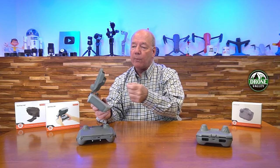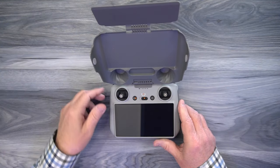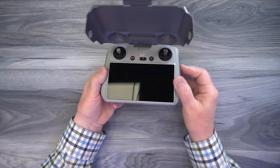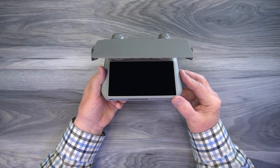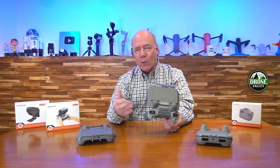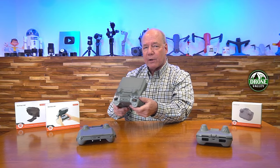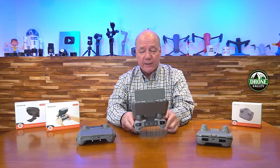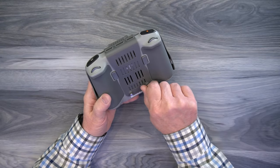On both of the RC models — not the RCN1, but both RC versions — there's another flip-down screen that gives you additional protection. That makes a huge difference when you're out there in the sun because you can angle that on top of the first panel to give you just the perfect protection from sunlight. Of course if the sun's coming from the side it's going to skate across the screen, but you can always turn to face the sunlight. I think this is a wonderful addition to the kit.